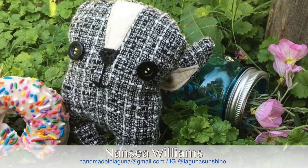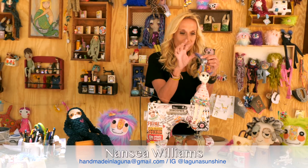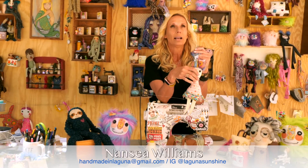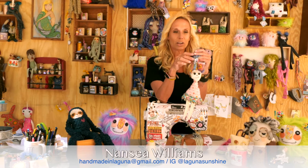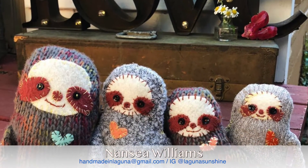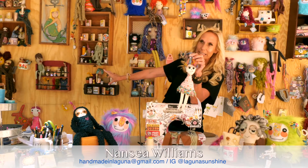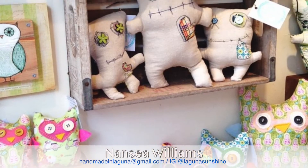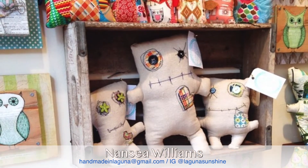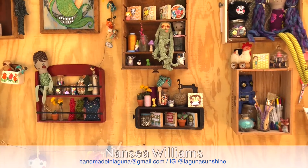A lot of people ask me about my process and how long it takes me to create something, and I actually have no answer for that because I don't do it from finish to start. A lot of my stuff is done in sections — I might work on the face and then maybe not finish it, and add the body together to a doll anywhere from a week to a month or a year. Sometimes it just sits in my back studio waiting to be done or waiting to find the perfect spot. I just try to keep creating, so if I get stuck on something I move to another thing.